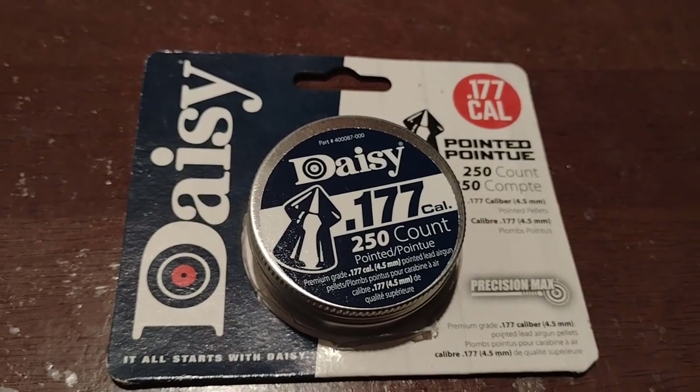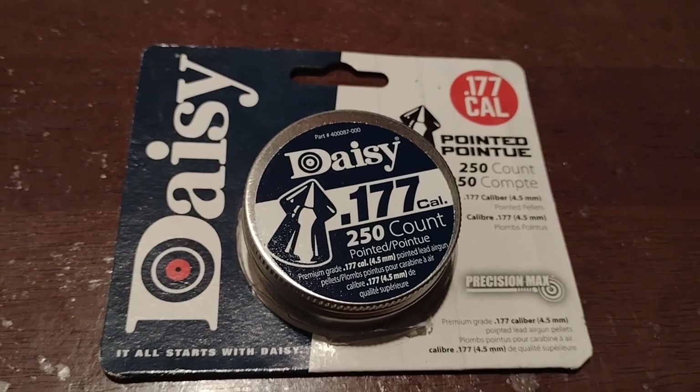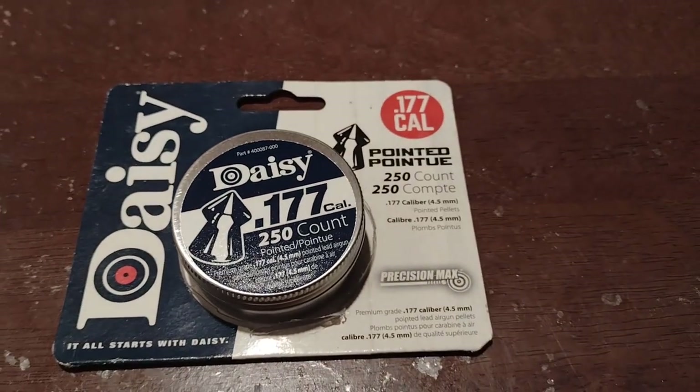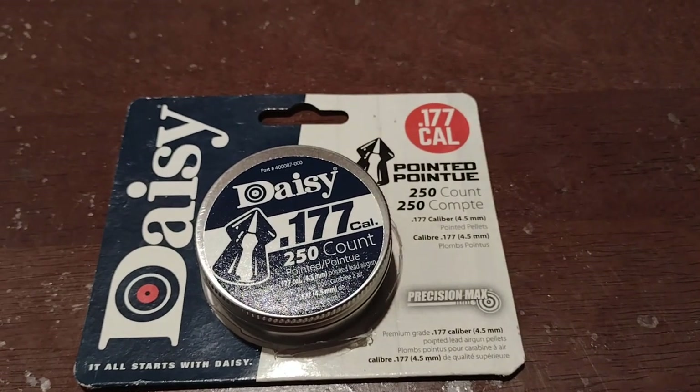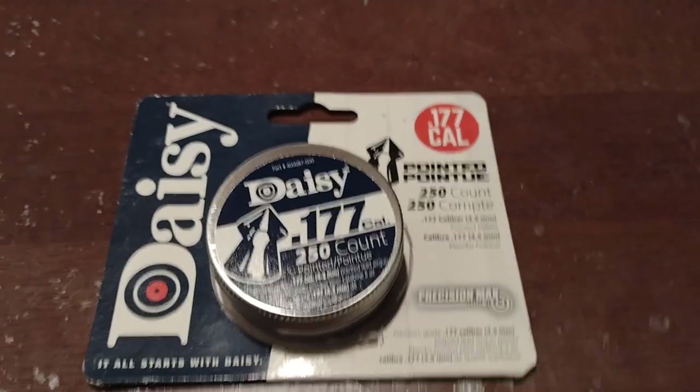Good morning, how you doing? Welcome to Spring Piston Rifle Fever in Bible and Strength. Today I'm going to share with you my thoughts on the Daisy 177 Cal pointed pellets.